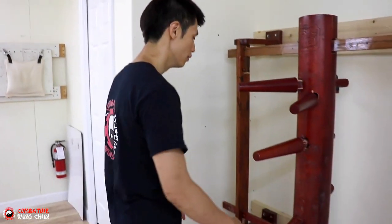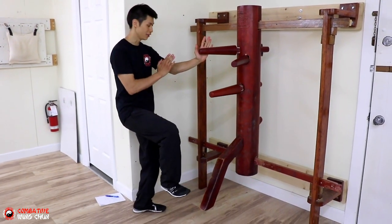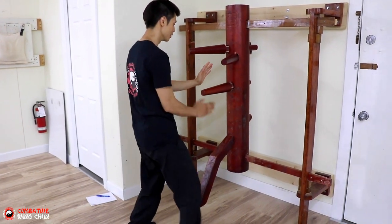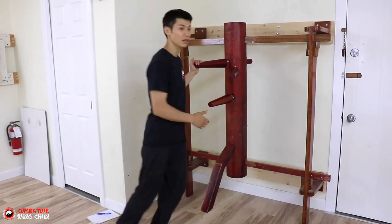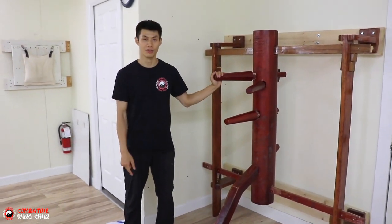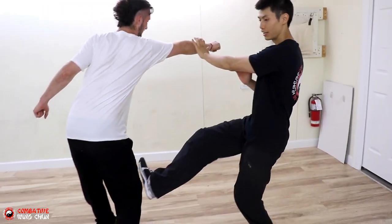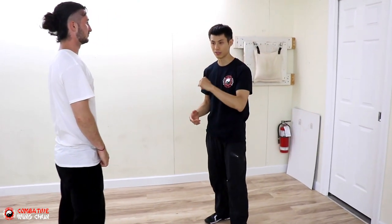Here's technique number five — it's the pop and stomp kick. Standing like this, we're going to move this out and pop here. Then with our Bong Sau here, we're going to stomp kick like that. Moving the other way, we just do a step right, pop, and stomp kick like that. Here's the demonstration of technique number five — I step here with the pop and then kick here. It's a very basic counter for any kind of incoming attack.